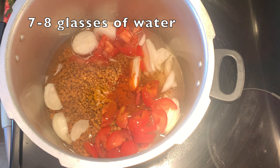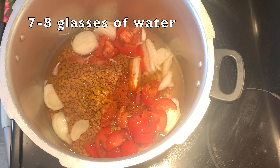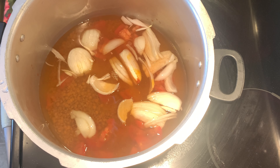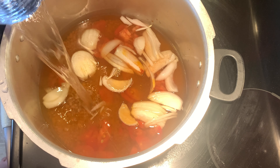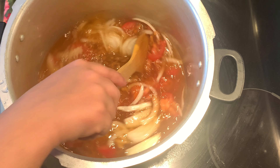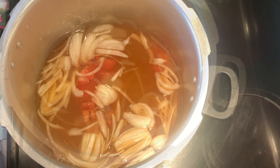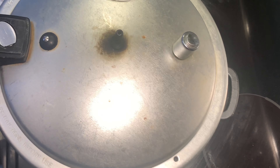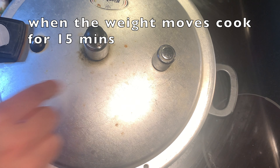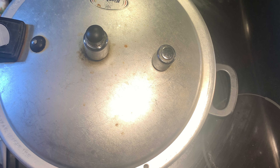Now, add 7 to 8 glasses of water. Mix it well. Now close it. You have to wait until pressure is built. After that, you have to cook it for 15 minutes.